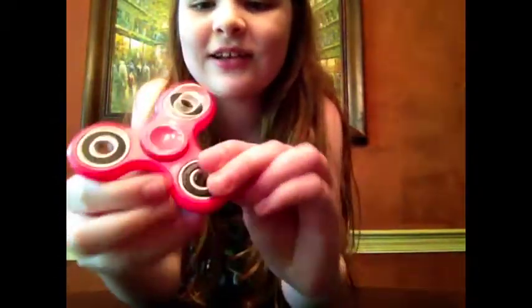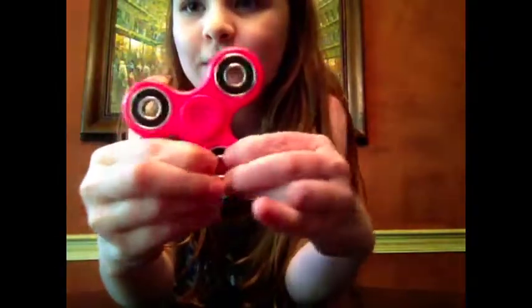I need you guys to tell me down in the comments below what this little piece that was popping on this is — like, this piece, I don't know. See? That part of that. Well, who knows? There it is.